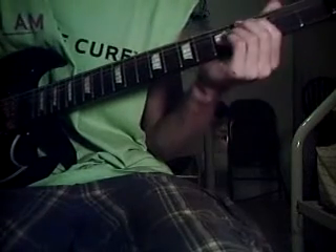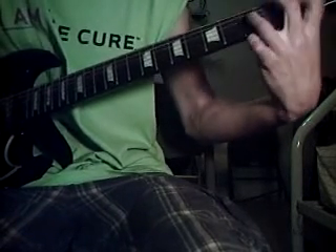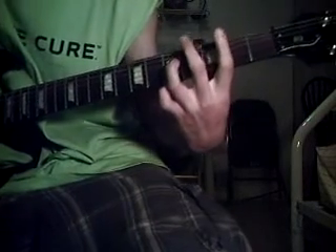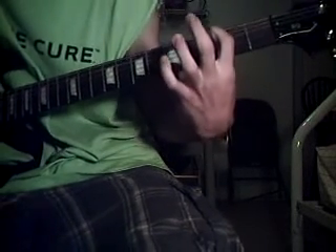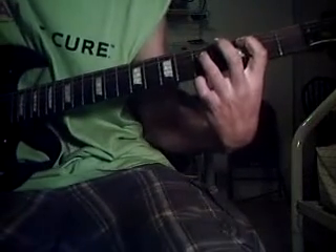After that, you're going to move down a set of strings for the power chords but move them up. It's going to be your pointer finger on the 3rd fret of the A string, then your ring finger on the 5th fret of the D string. Play that.